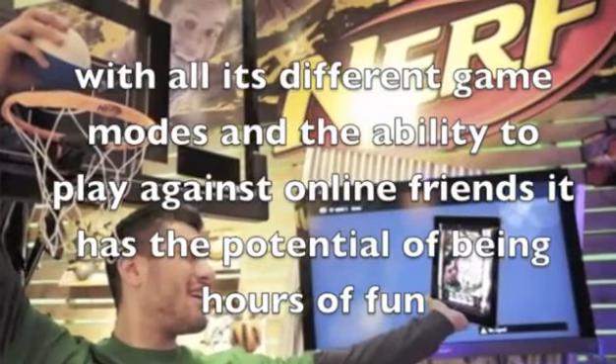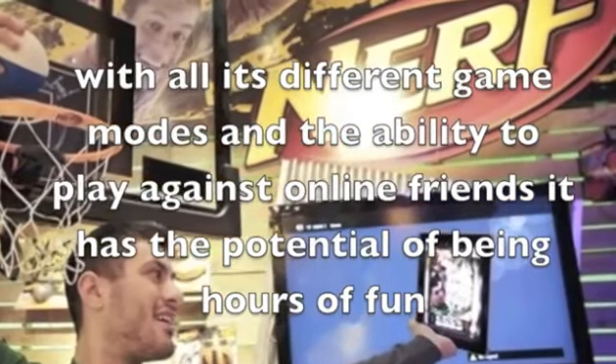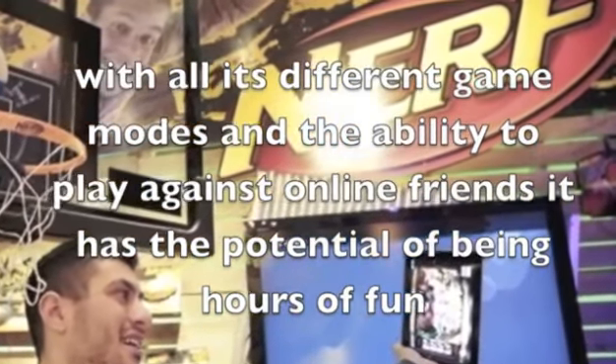Now let's have a look at some of the positive aspects. With all its different game modes and the ability to play against online friends, it has the potential of being hours of fun.